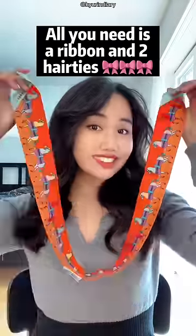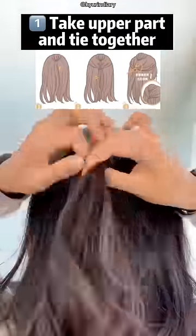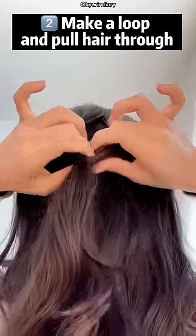All you need is one of those ribbons, and you can also use a clip ribbon. All you have to do is tie the upper part of your hair, make a loop and pull the hair through. Repeat the same thing on the lower part.